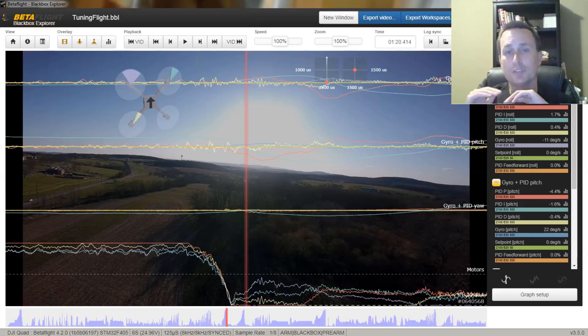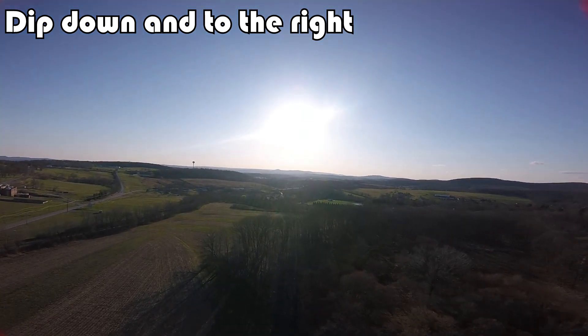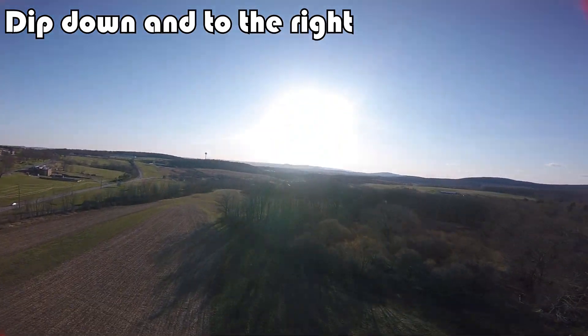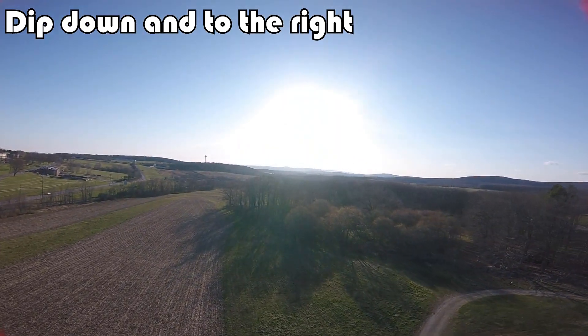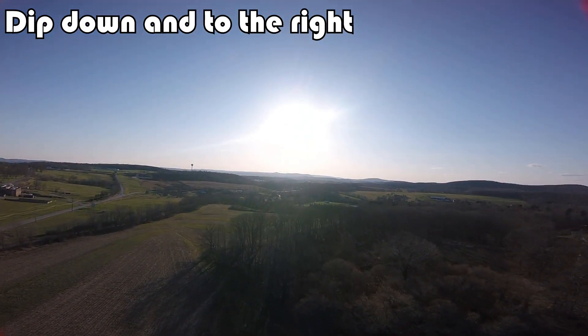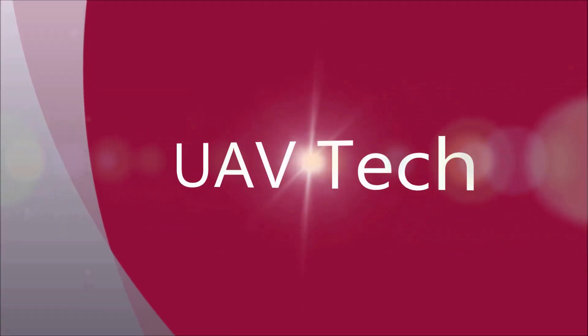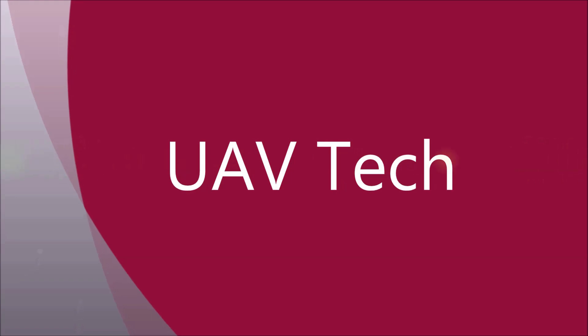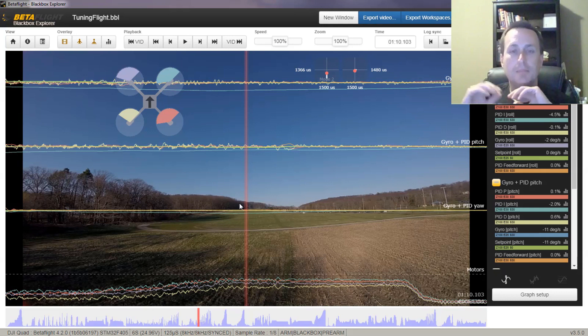Today we're going to talk about this problem in throttle chops. But before we get into the details on that, I want you to take a look at another section of the log where I do throttle pumps, where we're just pumping the throttle up and down.